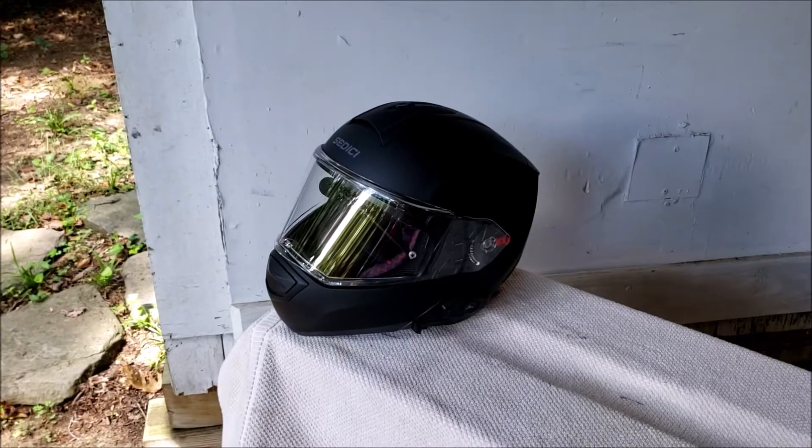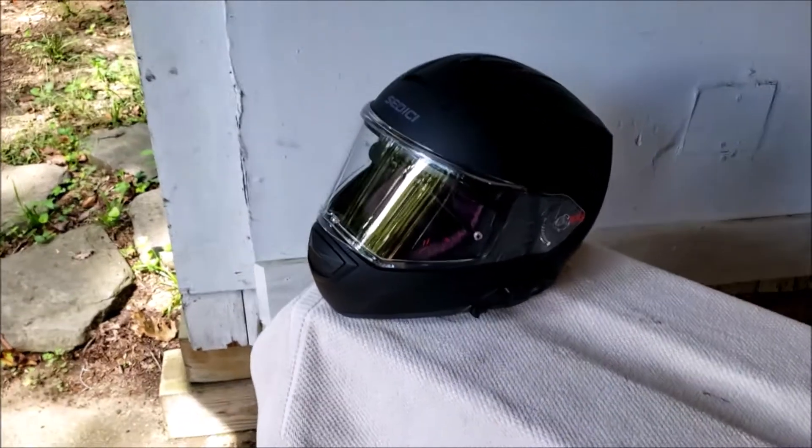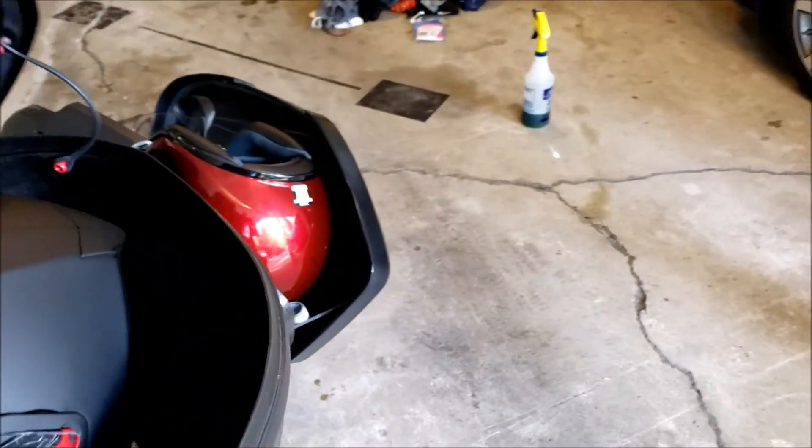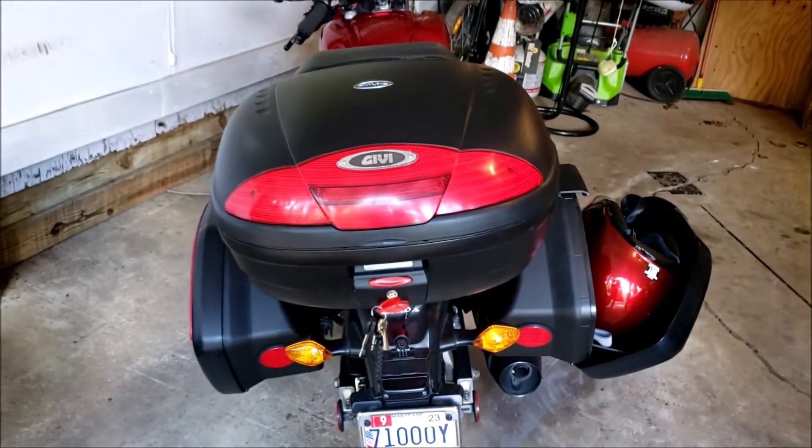Now let's take a look at the full-size Siddiqui helmet. We already know the Honda can't handle it in the side panels, but quite nicely, it fits in the GIVI E450.